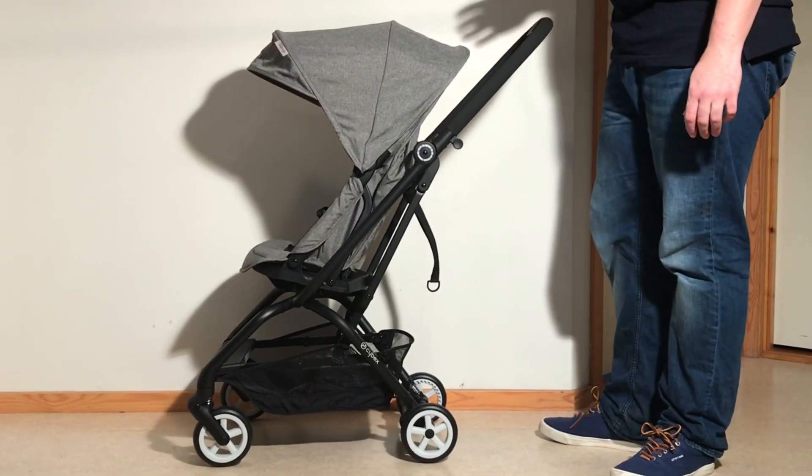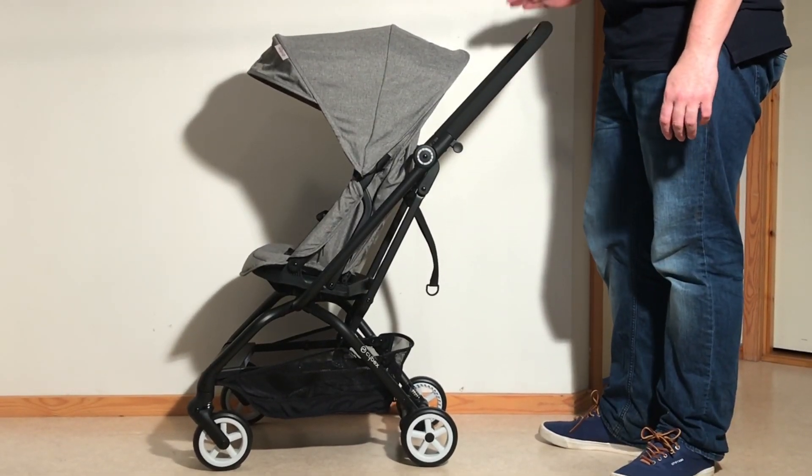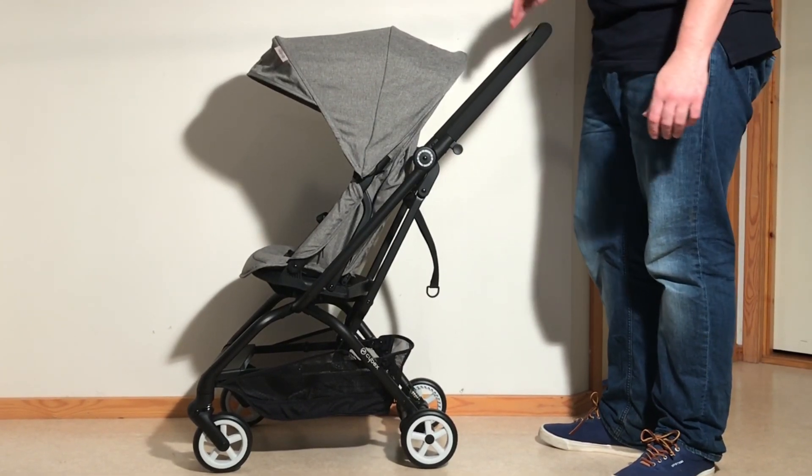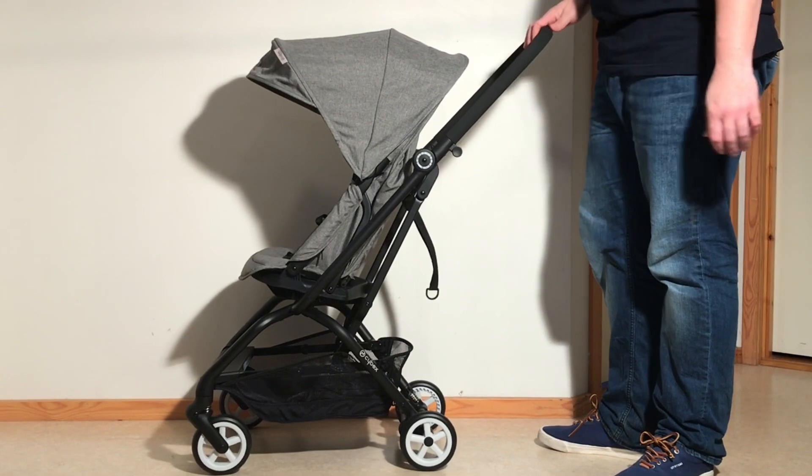This is a Cybex EZS Twist. Today we're going to show you how to fold it down both with the seat forward facing as well as in the reverse position, which is possible but does make the folded product a little bit larger.